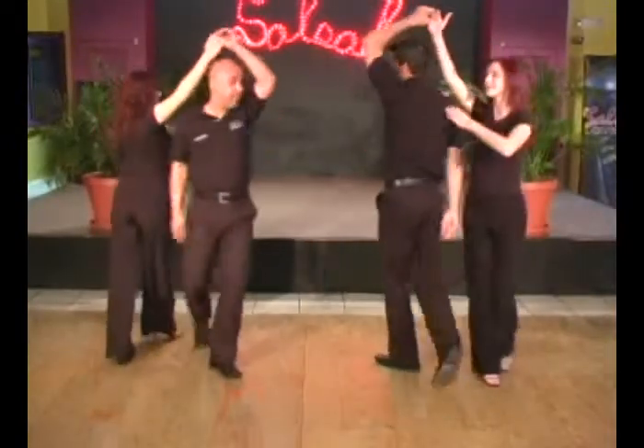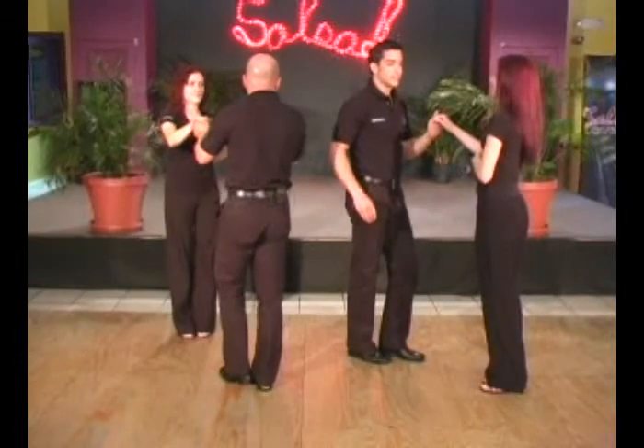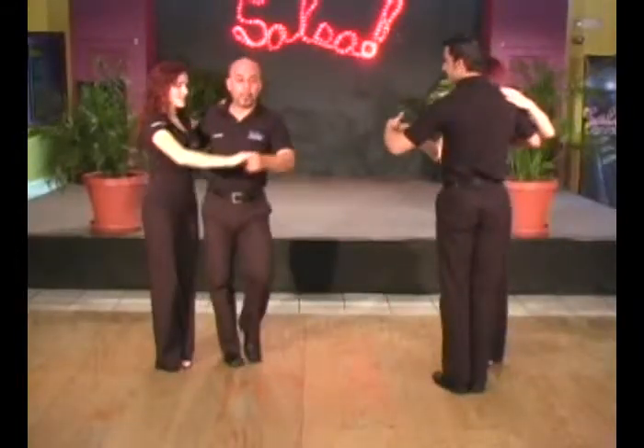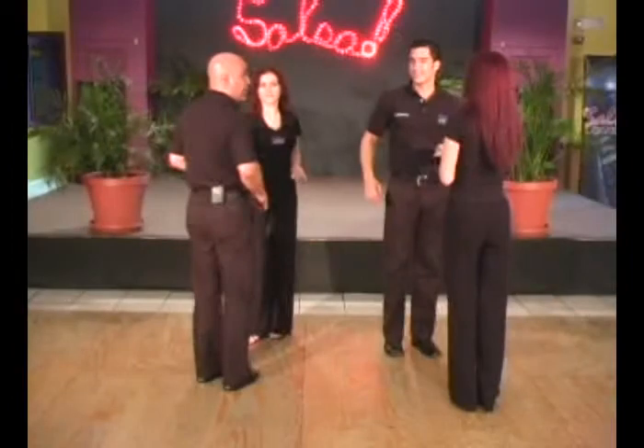Same combination: and 5, 6, 7. Gentlemen, I'm turning under the arm to the left. I'm going to enchufla to the center, enchufla to the center, and bring her into the right shoulder, and then forward, and stay with the same girl. Okay, let's do that again.